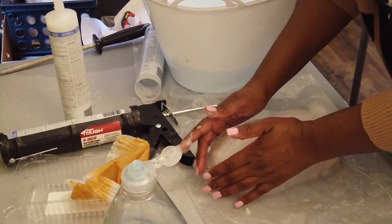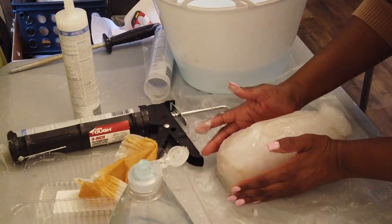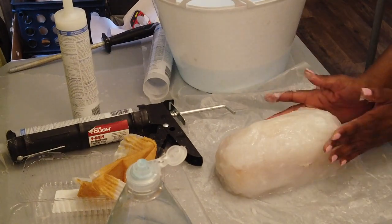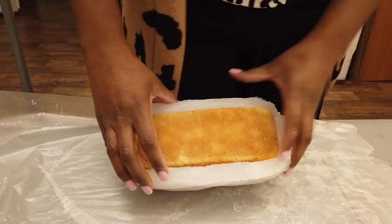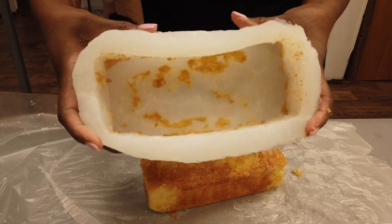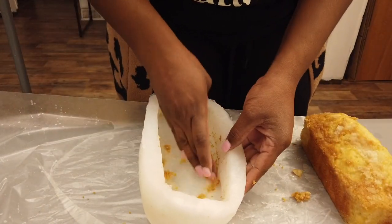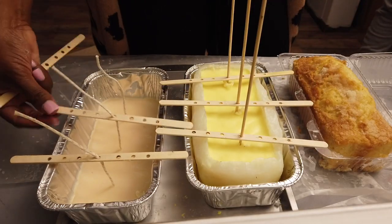Make sure your caulking gun is working right and you won't have this problem. Things happen, so I'm just showing you how to work around things that could possibly happen. Now you can see it's nice and uniform. It turned out a lot thicker than I'd like, but it's still a working mold and that's all you want. And you can see there's still some detail there.